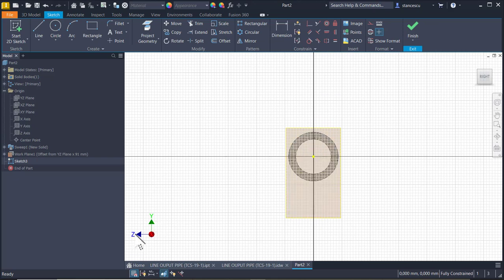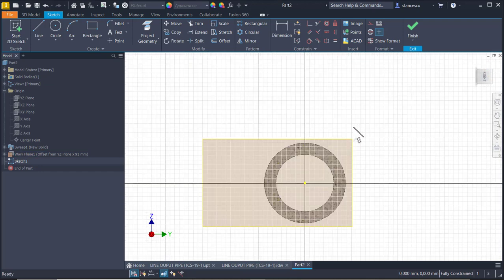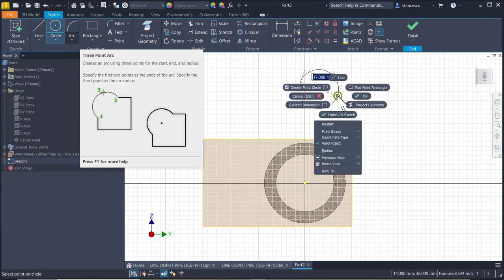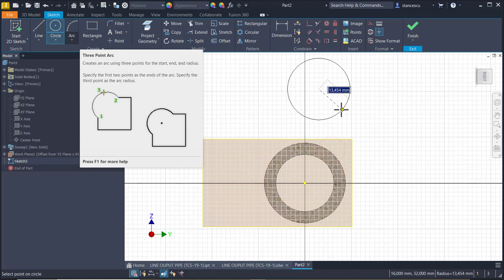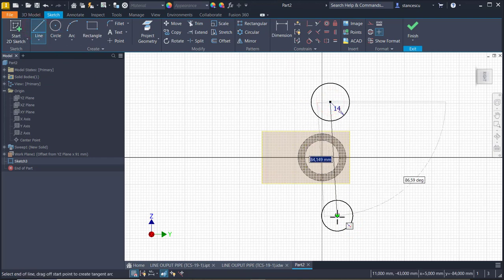Must be oriented with Z up to have no problems with horizontal and vertical. I create a circle with radius of 14, and another one. Here I draw a line between these two centers.